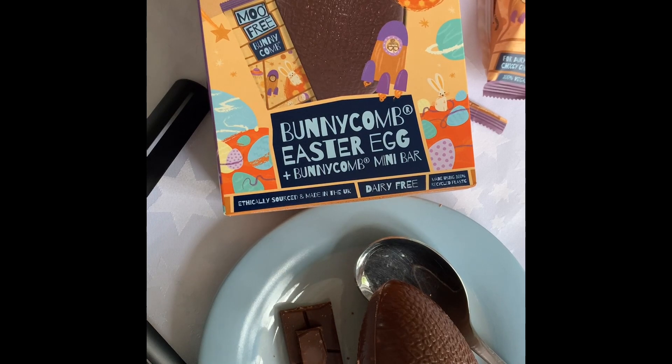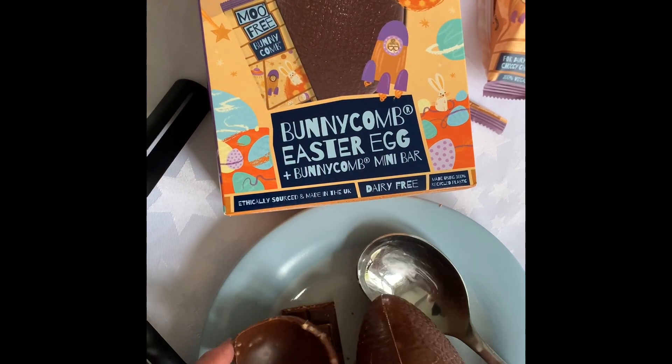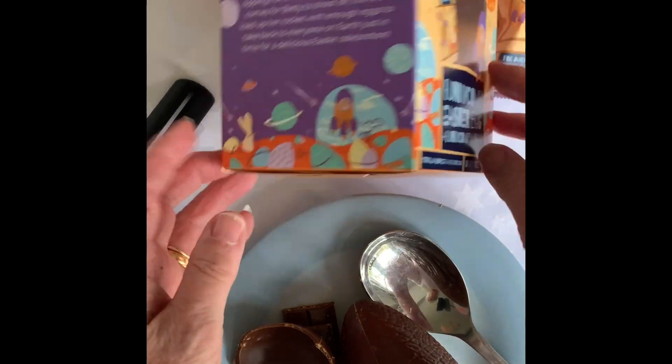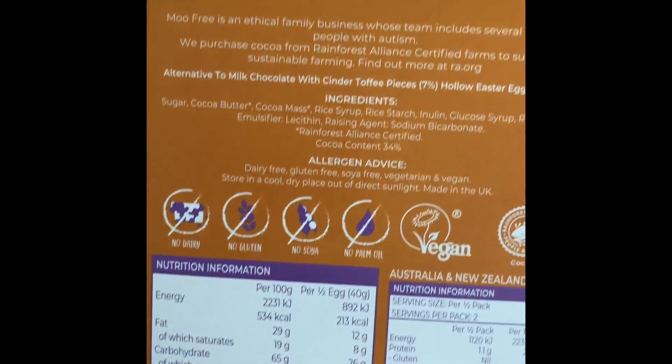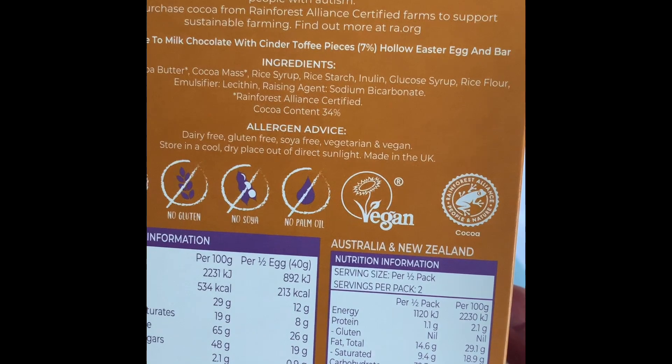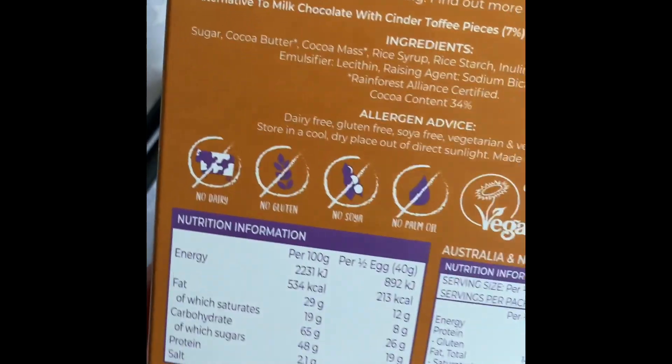It's got — they call it bunnycomb — and it's a bit like honeycomb. Well, that's the chocolate bar and I'll try the egg. Very nice. Not too large an egg. That's delicious. And that's a hundred-gram one. This one can actually go to Australia — they send it to Australia and New Zealand as well. They must sell them there.